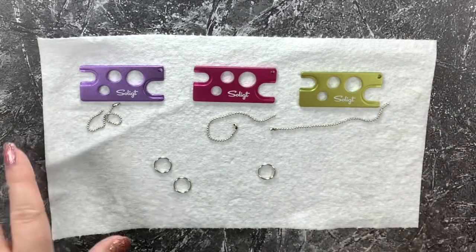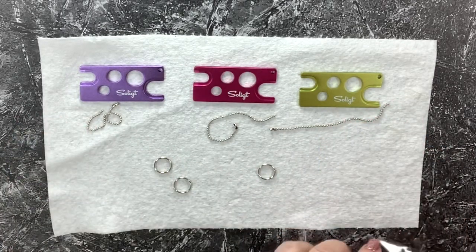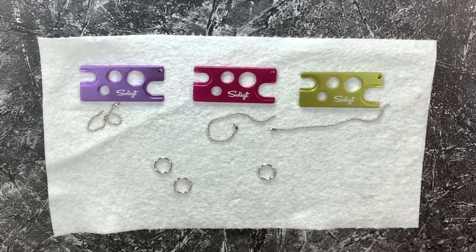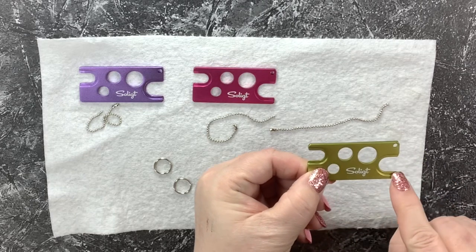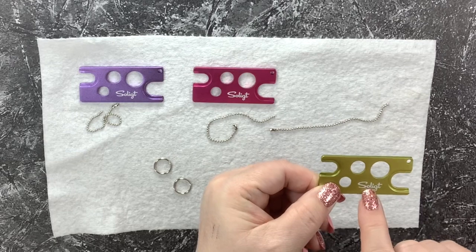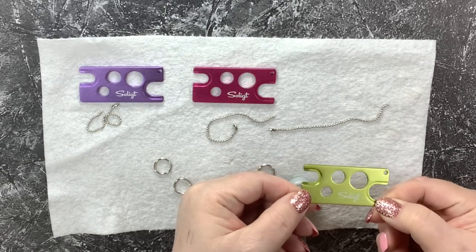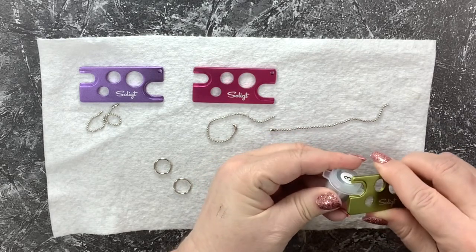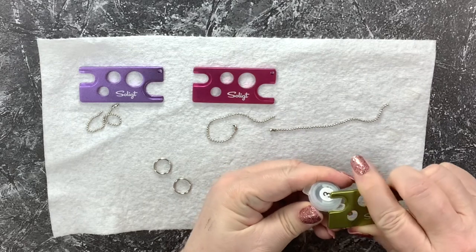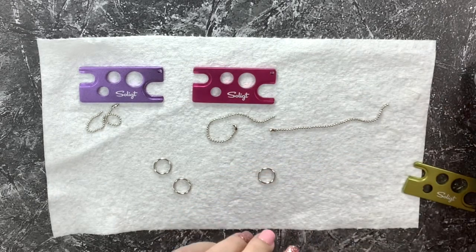I've pulled out some paint pots that are a struggle to open sometimes, so let's test this out. There is a large U and a small U. The name of the product is on the top, and that is the direction we're gonna hold this. Then we're going to slip the top of our paint pot into this little groove and twist it — and that is how we open a paint pot!